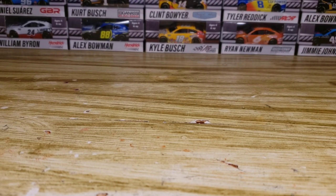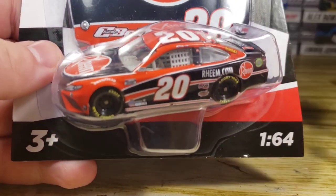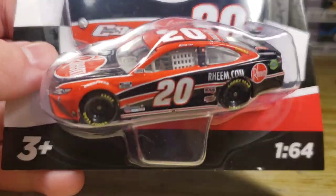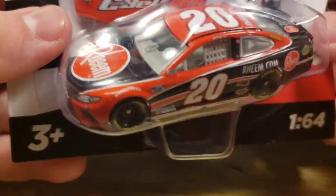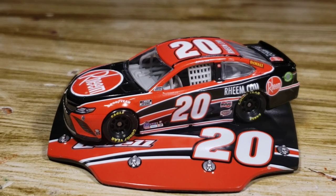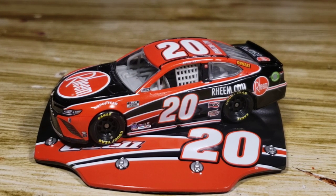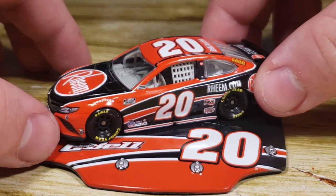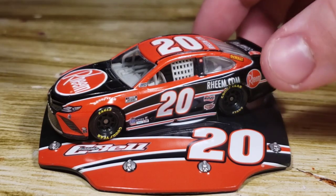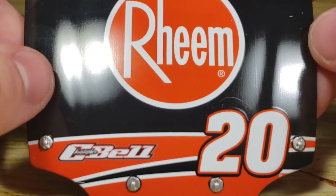Next up we have the number 20 of Christopher Bell in the Rheem scheme, once again. Very awesome paint scheme. Link in the description if you want to go check out the Gold Series edition. Let's get this out of the box and take a closer look. Here's the diecast out of the box. I already reviewed it in the Gold Series so I'm not going to go super into detail. This is going to be for the Daytona Road Course Custom. This is the fourth custom I'm going to make out of this whole Wave so far.